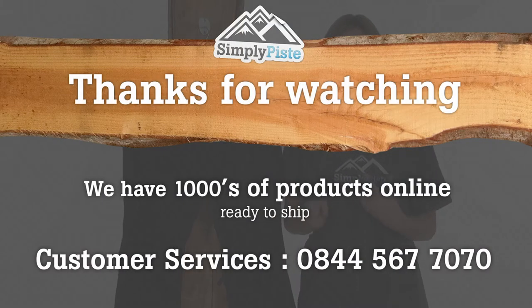Thanks for watching our video. Remember, this is one of thousands of products we have at simplypeace.com. If you have any other questions please contact our helpful and friendly customer services team.